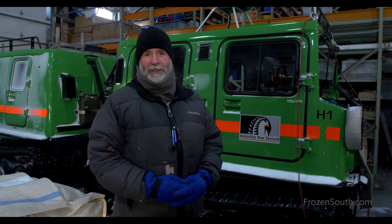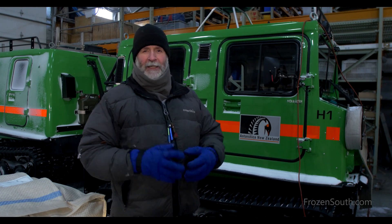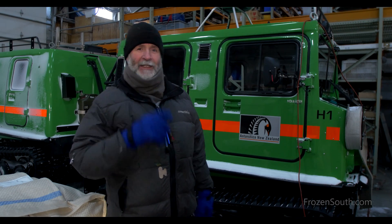I'm out here in the old hangar building at Scott Base. This is an uninsulated building. It's minus 40 degrees today, and I had an interesting question posed to me: what happens when you blow bubbles in the cold? Let's find out.